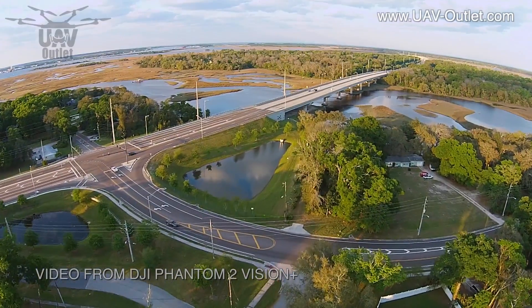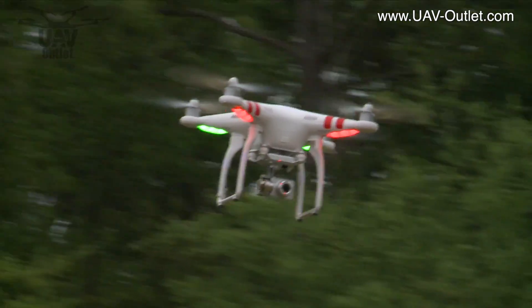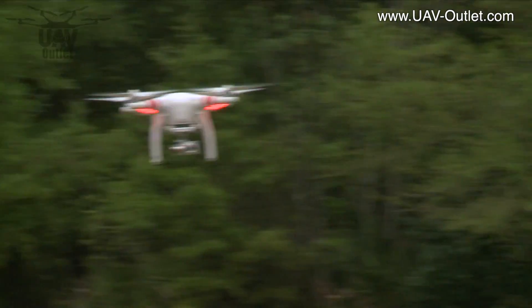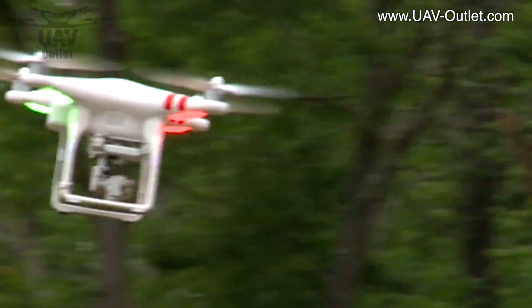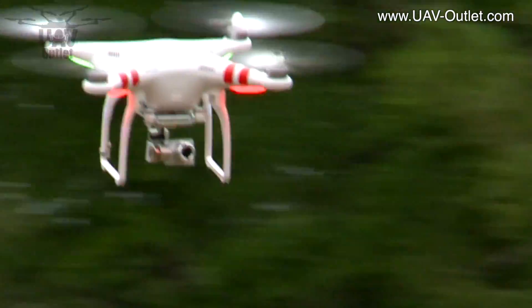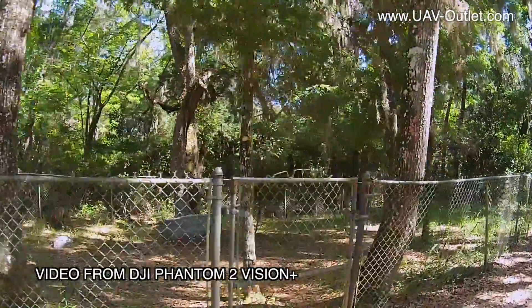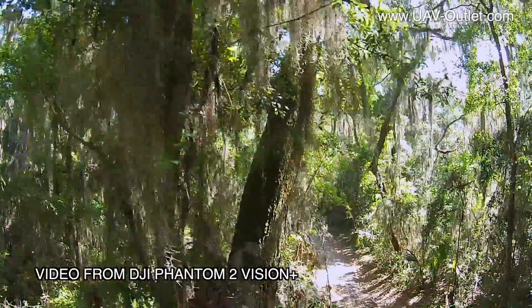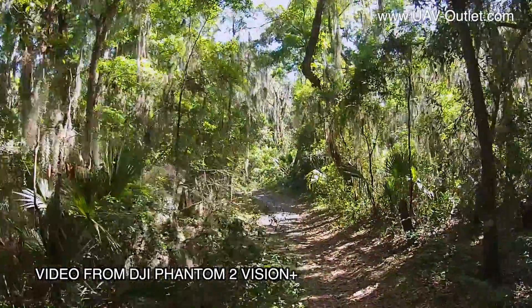That robotic camera gimbal also allows you to suddenly fly the quad to the left or the right where the whole quad leans, while at the same time the robotic gimbal leans the camera in the opposite direction to keep the horizon level. The same goes forwards or backwards for flight. And if the wind or you decide to suddenly shift the quad left or right, there's that third axis of the gimbal that will immediately straighten out the camera, panning it left or right to compensate.